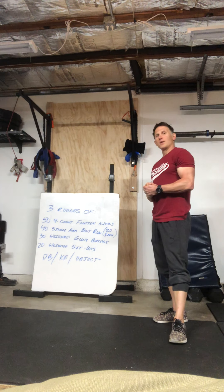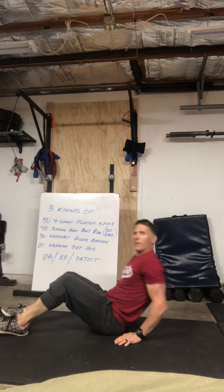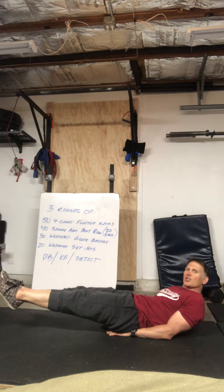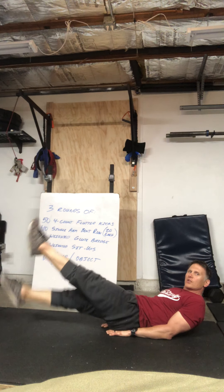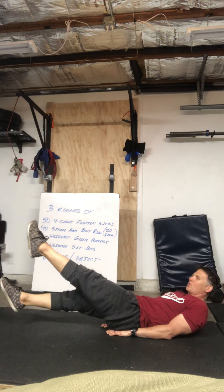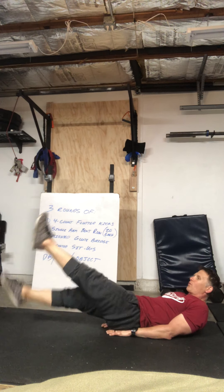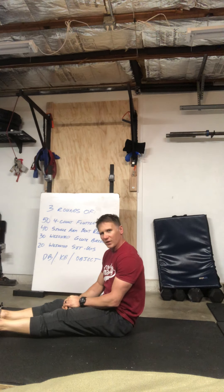So those flutter kicks look like this: lay on the ground, put your hands under your butt, legs nice and straight, keep those shoulders off the ground, and literally it's just gonna be: one, two, three, four, ONE — one, two, three, four, TWO — one, two, three, four, THREE — and those are your flutter kicks.